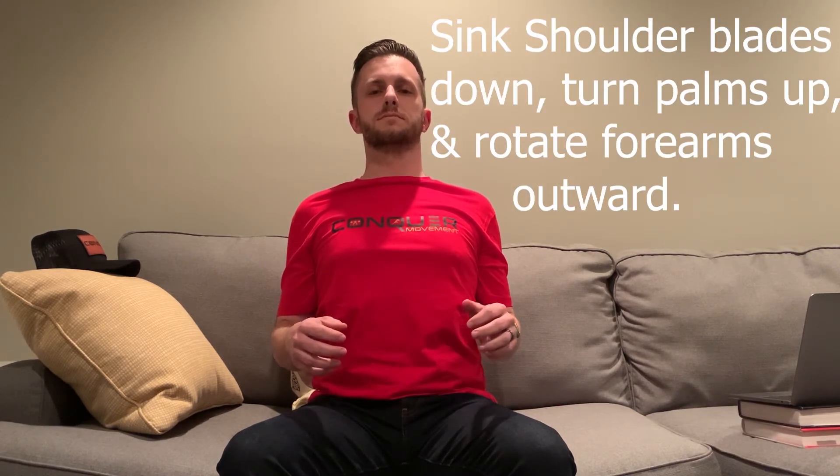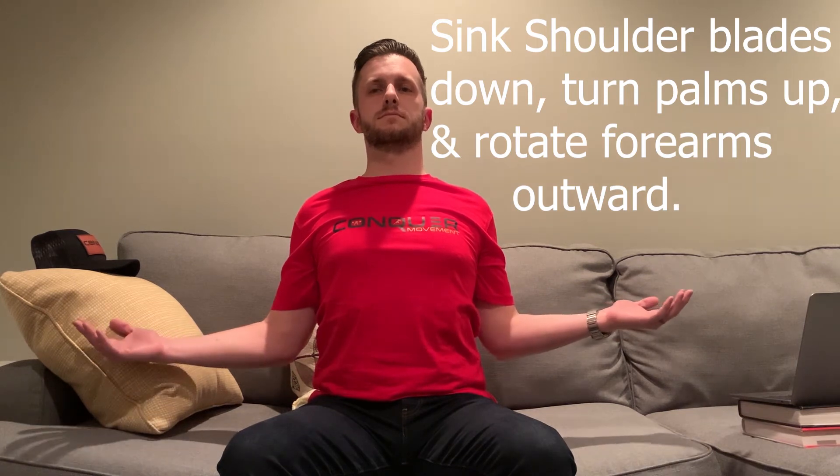From there, he brings his hands up, palms up to the ceiling, and starts to externally rotate, squeezing his shoulder blades together.